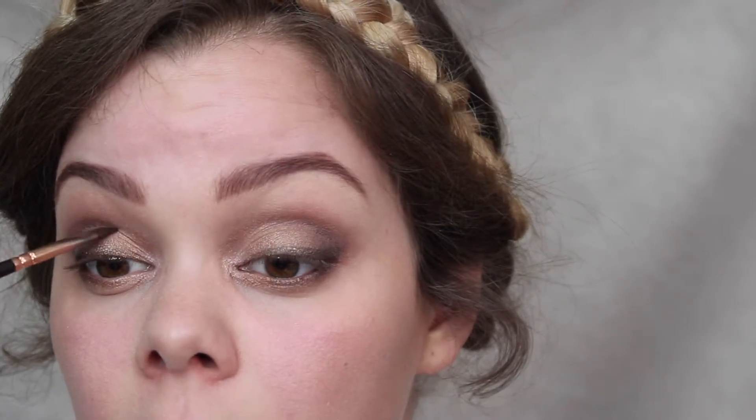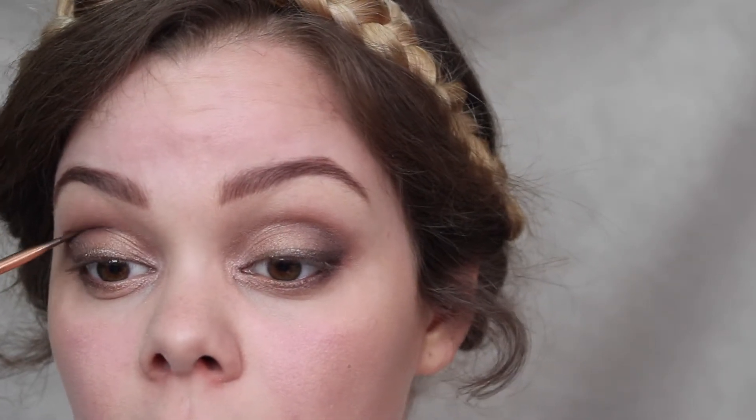Here I'm reapplying Dark Side to the crease because I decided it's not defined enough and I wanted the crease to be a lot darker.